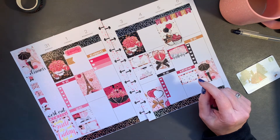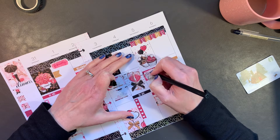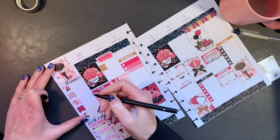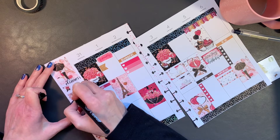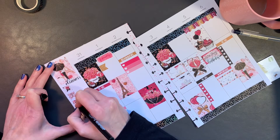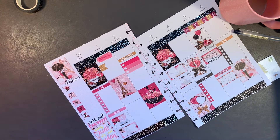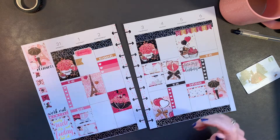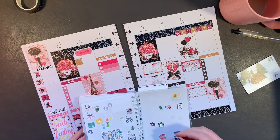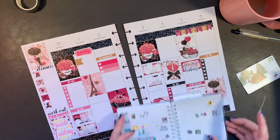I'm going to grab my calligrapher in 1.0 and then write dinners — just Monday through Friday.